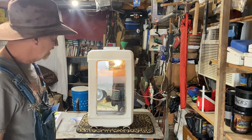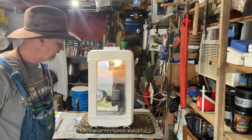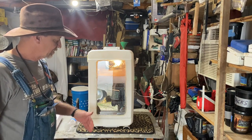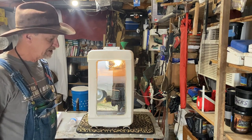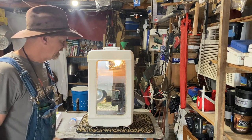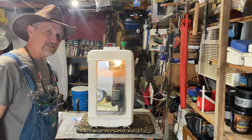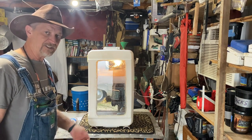I'll get back with y'all when they start hatching. I just wanted to show y'all I put the eggs in there. I wasn't thinking right about what I said about adding eggs every day — once you go into lockdown mode you can't be adding eggs with the humidity up that high. So basically I'm gonna use this incubator as a hatcher and my other incubator to incubate them, and let them turn until I get enough to fill it up, then bring them out here and hand turn.